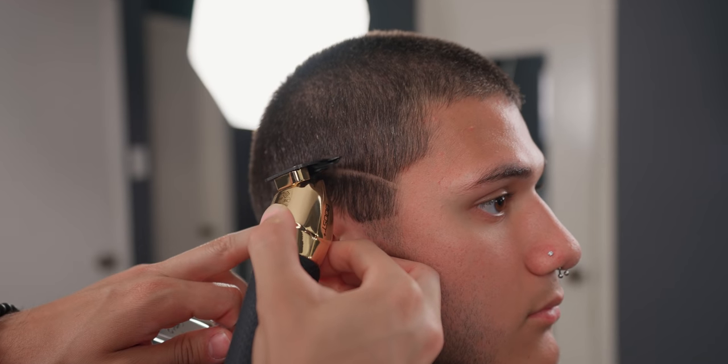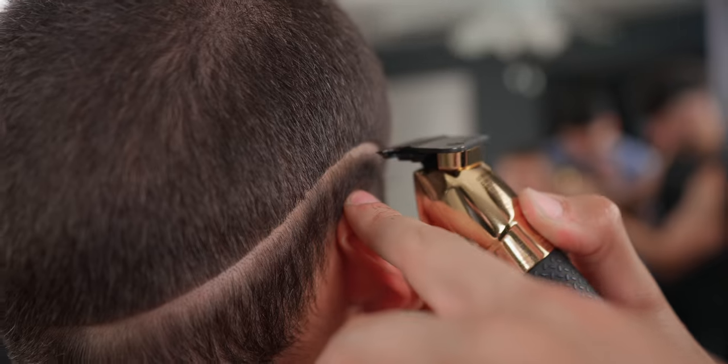With your preferred trimmer, create your baseline. Remember to contour this line to the shape of the head and don't press down too deep.